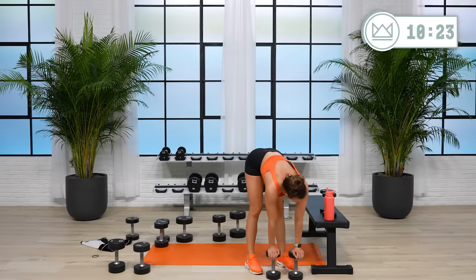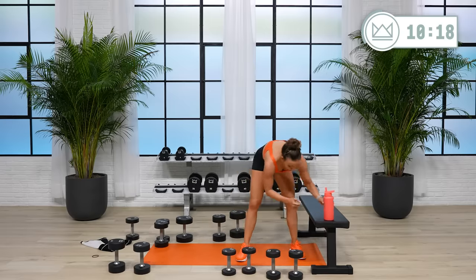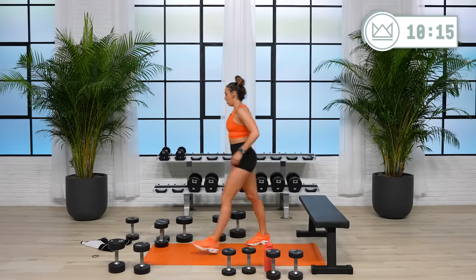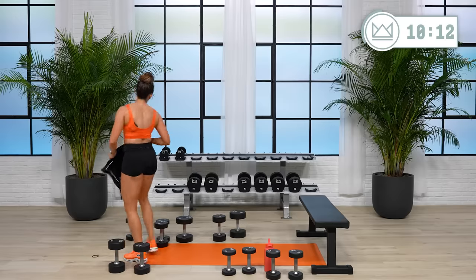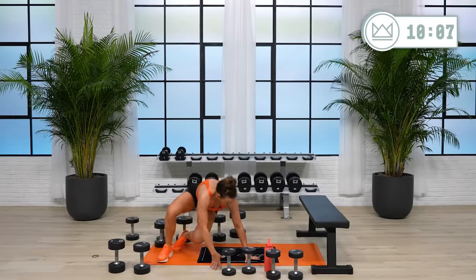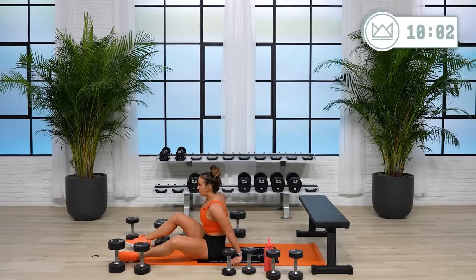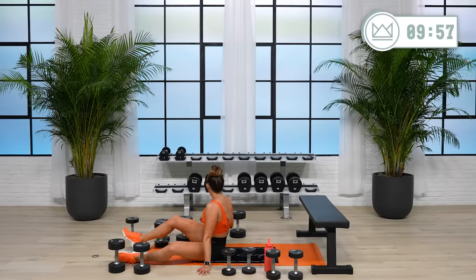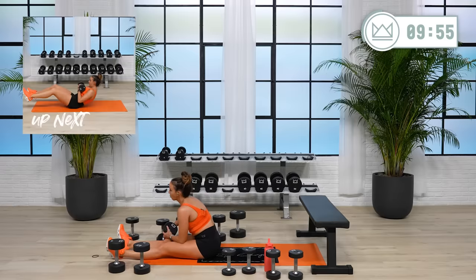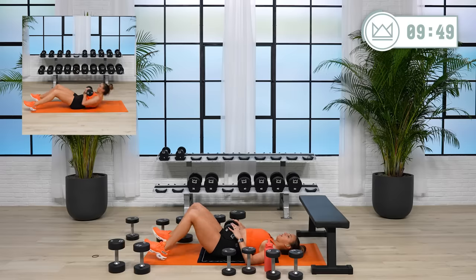Now we go down into core. Grab water, head down to the floor. We'll start with a good old sit-up. If you need help on the sit-up, you can challenge yourself to put your feet under something — dumbbells, your couch, or a chair. Rather than using the dumbbell to swing you up, get used to your body weight with a little bit of assistance by putting your toe leveraged under something.